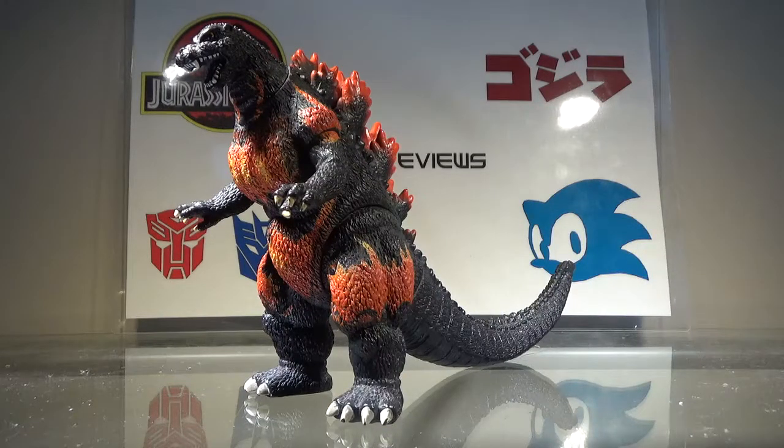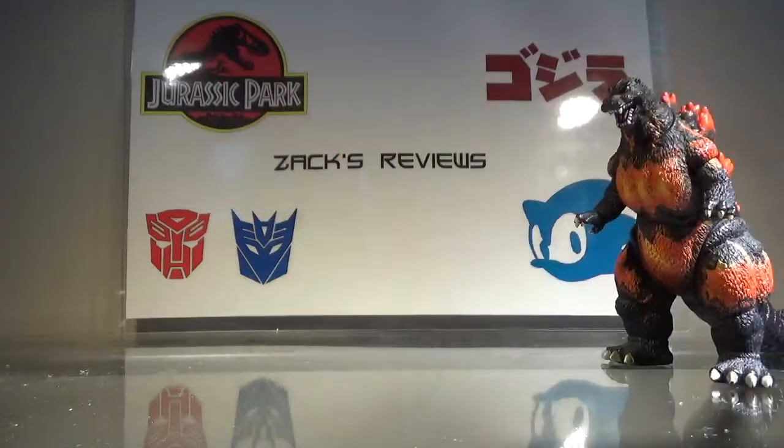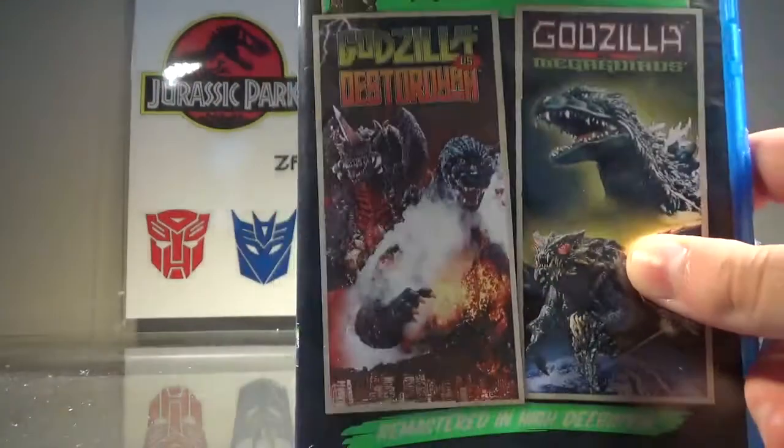Hey guys, Zach here, and welcome back to another action figure review. Today we'll be taking a look at the Bandai Creation Burning Godzilla version 1. This version of Godzilla comes from the 1995 film Godzilla vs. Destroyah.